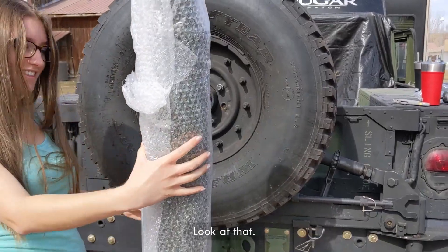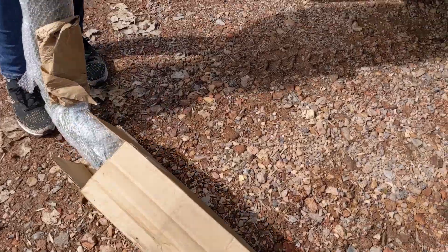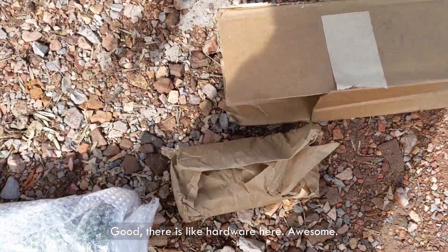There is hardware here — awesome. Can't wait to install it and start the engine for the first time and see what happens.